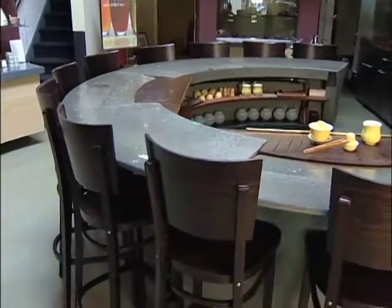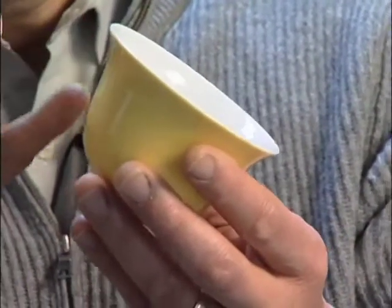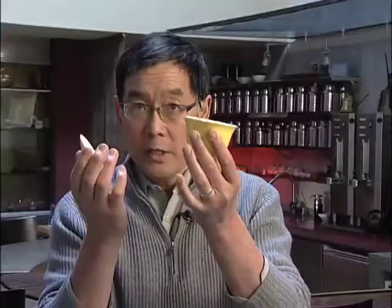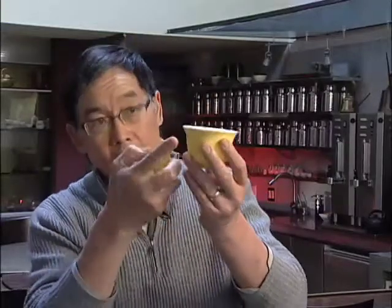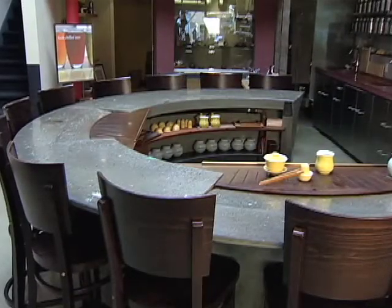At the center of this is the tea bar. The tea bar is following the shape of this traditional gaiwan, which is a tea serving vessel. You'll notice this curved shape here, and I took this shape as the inspiration for the shape of the tea bar.